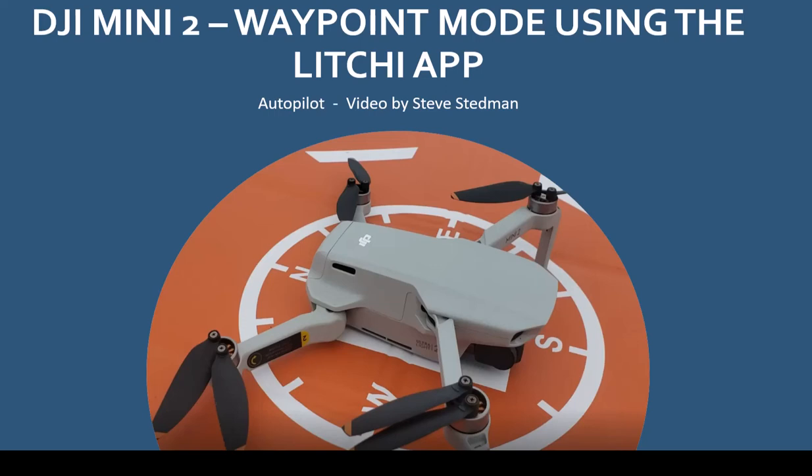That wraps up this quick tutorial on using the DJI Mini 2 with the waypoint mode on the Litchi app. The Litchi app is one of those things that adds a whole lot of value over the DJI app — it gives a lot more capability and makes it a lot more fun to fly the drone. If you like this video, please smash that like button and check out some of my other videos as well. Have a great day!